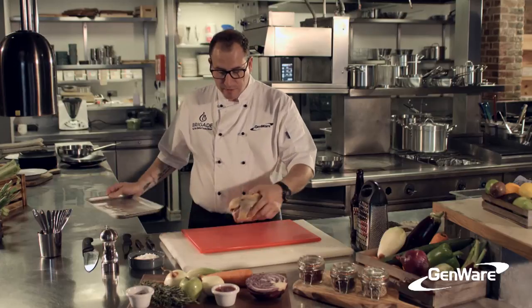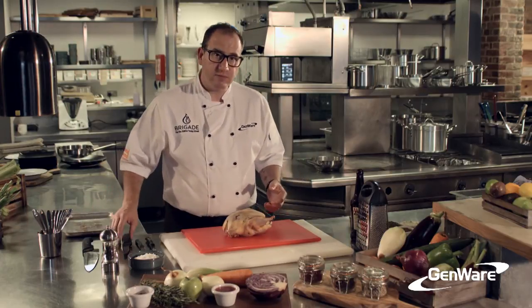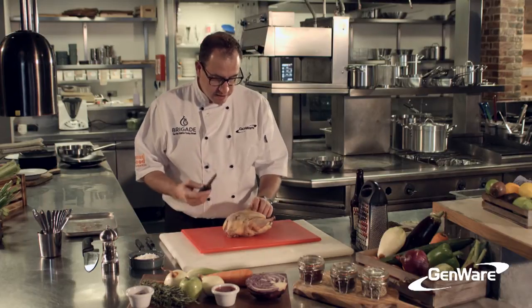As we're a training restaurant, using professional equipment is really important, which is why we use Genware. For the pheasant, I'm going to use this red chopping board to avoid any cross-contamination, making sure we're using the correct and professional equipment at all times, and I've got a little boning knife.